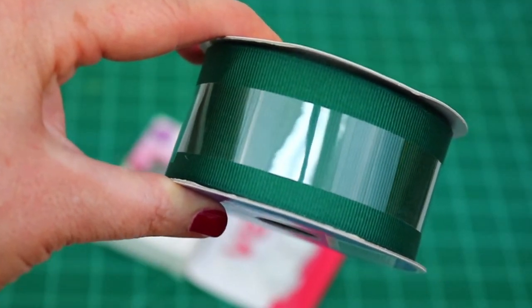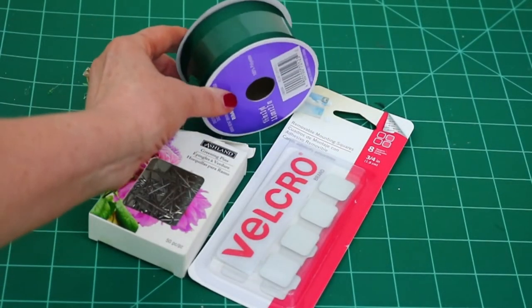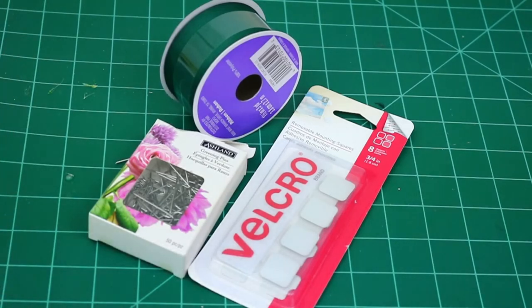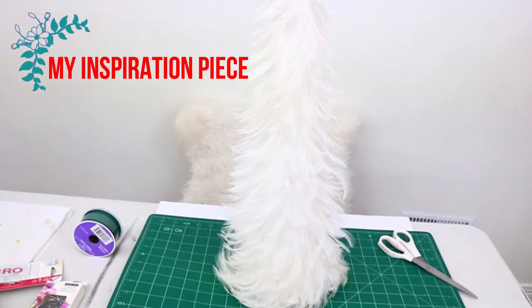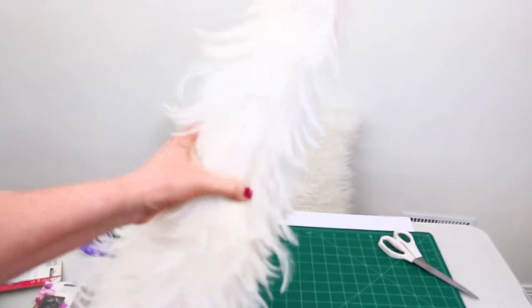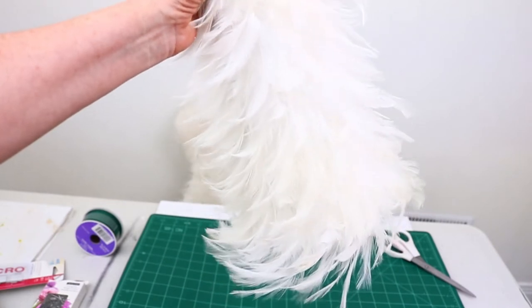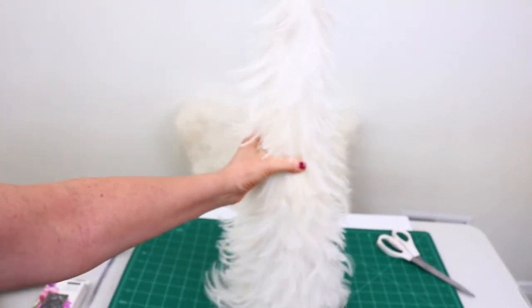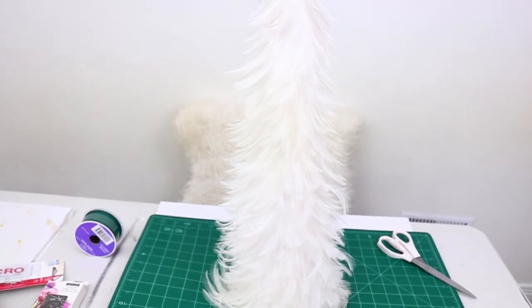I find myself really drawn to this dark, forest green for Christmas this year — I am just loving that color. I also purchased from Michaels these velcro strips, which are supposed to be self-adhesive. My inspiration piece is this white feather tree I already had, one of my all-time favorite Christmas decorations, and you can see where I'm going with this DIY project.